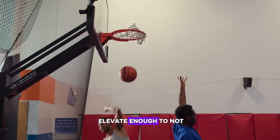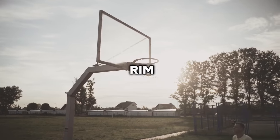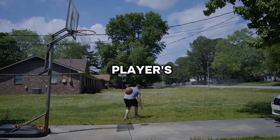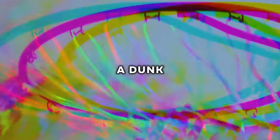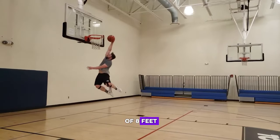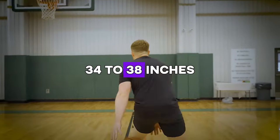The dunking equation: vertical leap requirements. To dunk, one must elevate enough to not just reach but also effectively push the basketball over a 10-foot rim. Accounting for the average arm length of an adult male — about 25 inches — a player's vertical leap must lift their standing reach by an additional 6–10 inches. For a 6-foot-tall individual with a standing reach of 8 feet, this means achieving a vertical leap of at least 34–38 inches.